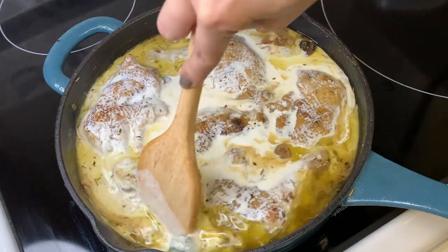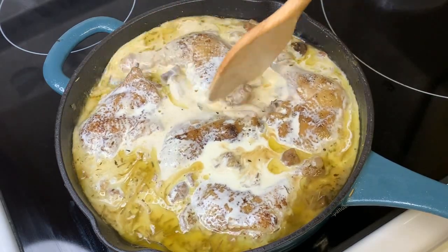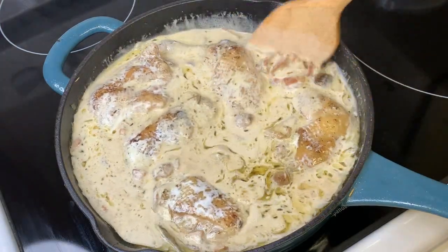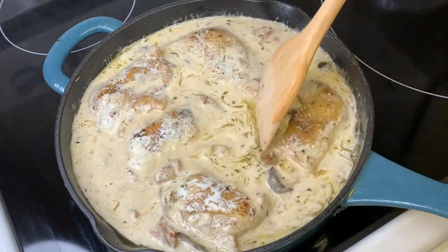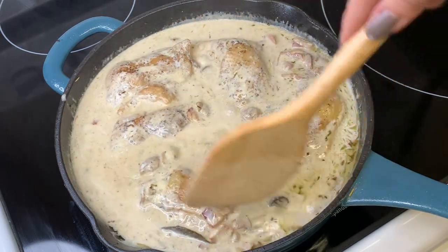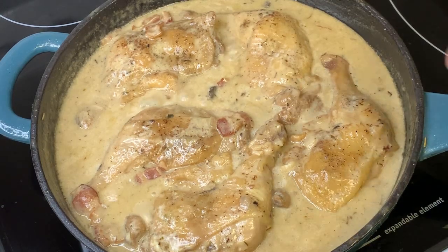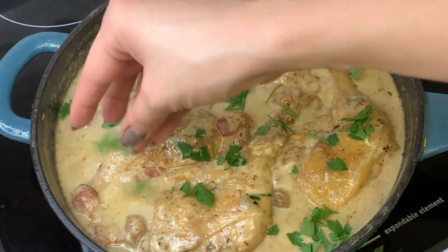I'm doing it the hard way, but another option would be to take out the chicken, mix the heavy cream with the sauce, then add the chicken back when it's fully incorporated. Let it simmer for 2 minutes or until the cream changes to a deeper yellow tone. For a finishing touch, drizzle some freshly chopped parsley on top.